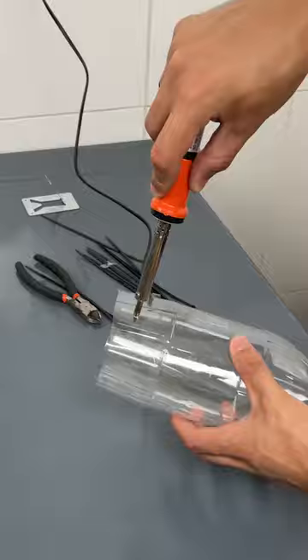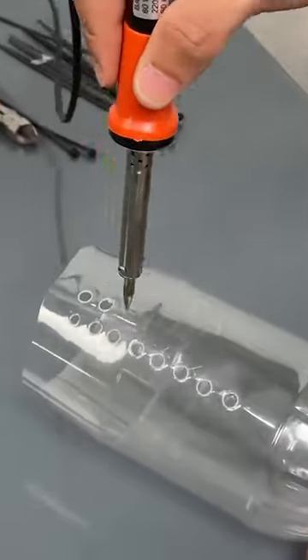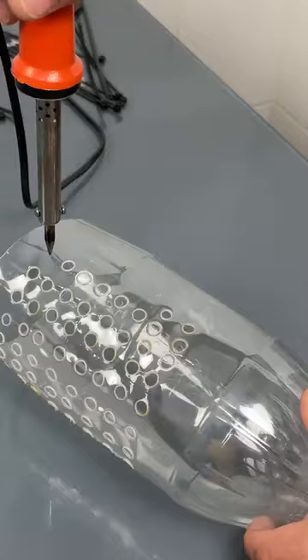You'll make several small holes in the two bottles. These holes will allow the cold air to spread, cooling it when the fan blows.